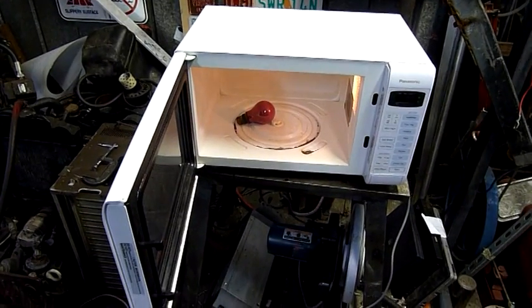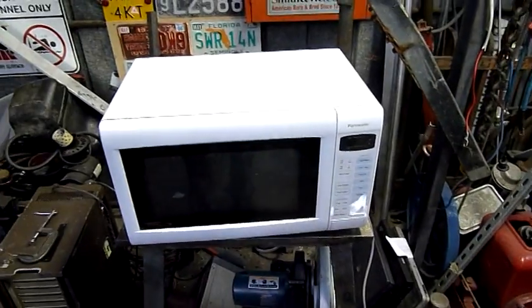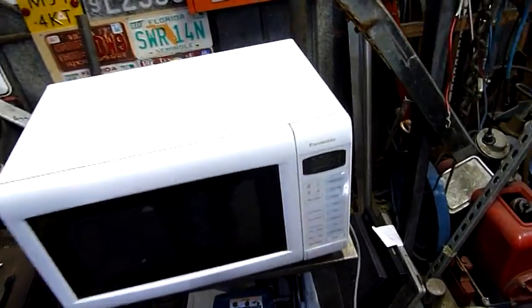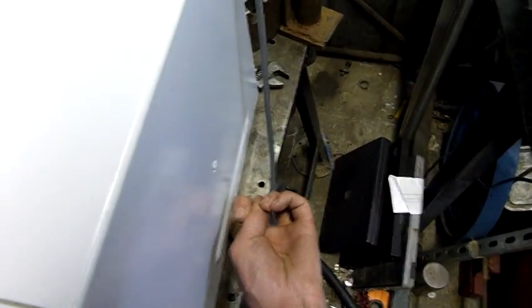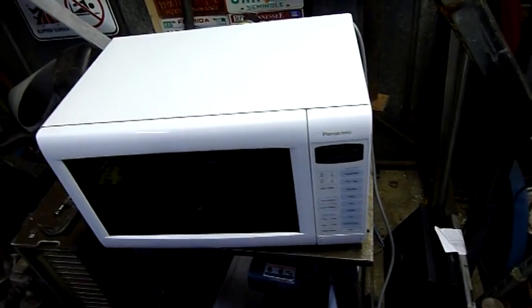G'day folks, we've got another microwave to play with. This is a Panasonic inverter-built microwave — there's no heavy transformer in there. You can lift it with one finger on that side; most of the older ones you can't do that.